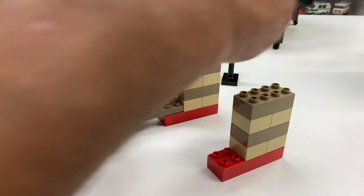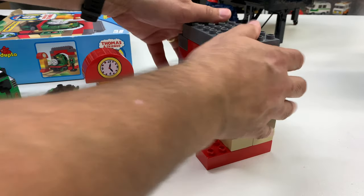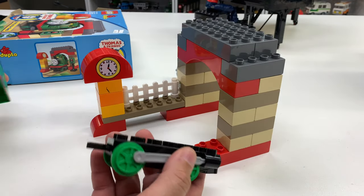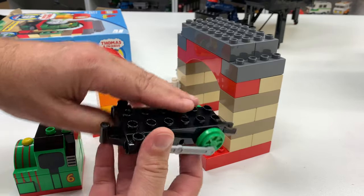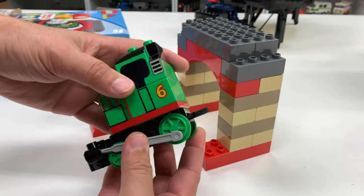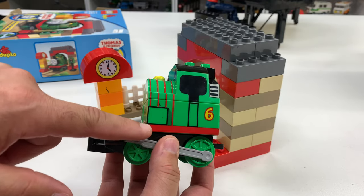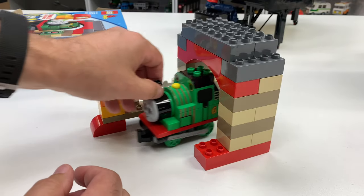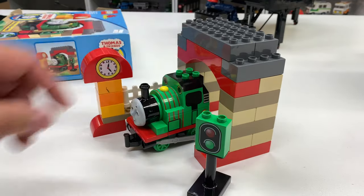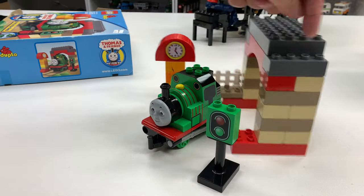So this goes like this, and then this goes like that — there we go! Now let's see if we can build Percy the right way. Wait a minute — this is the front of Percy, that's the back of Percy. There's the little square here — there he goes. That's Percy! All right, there we go. So that is the whole set. It's a lot of bricks to build this.